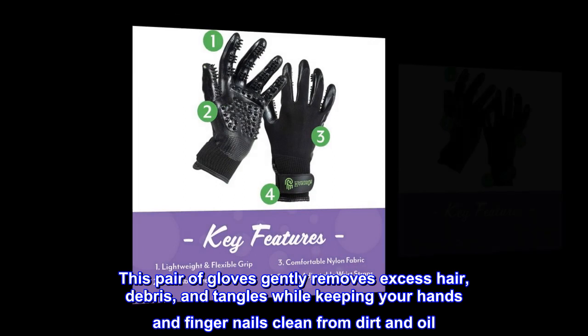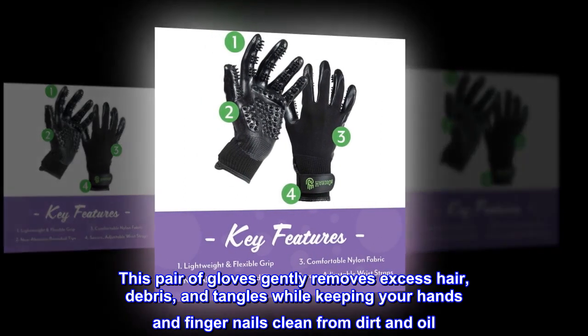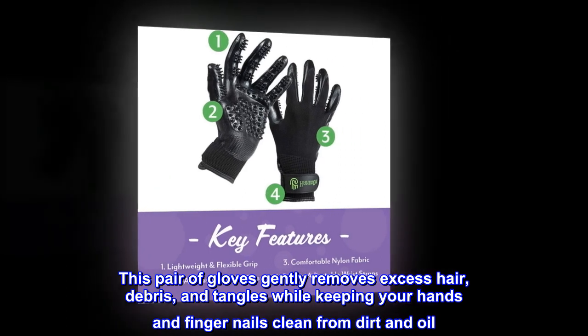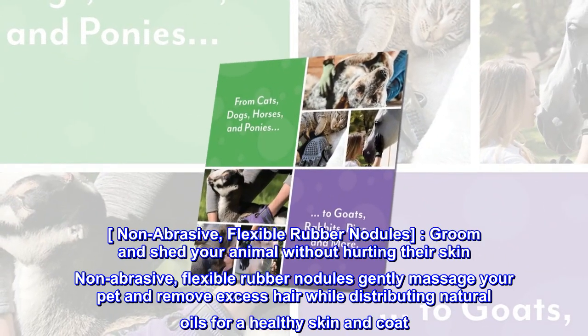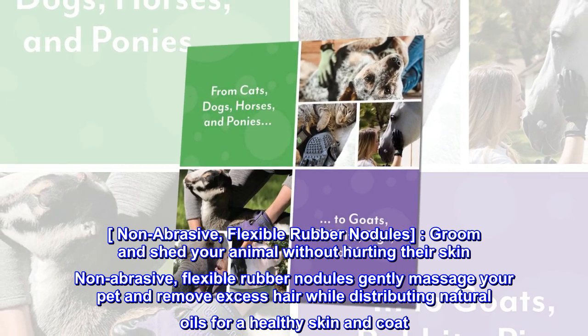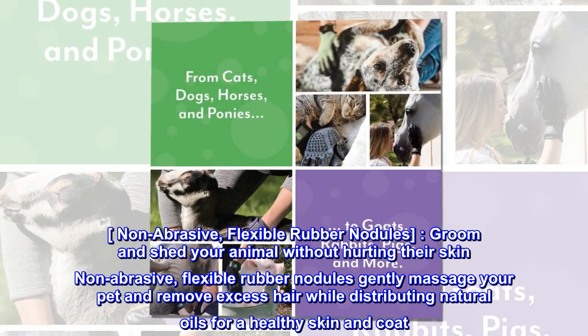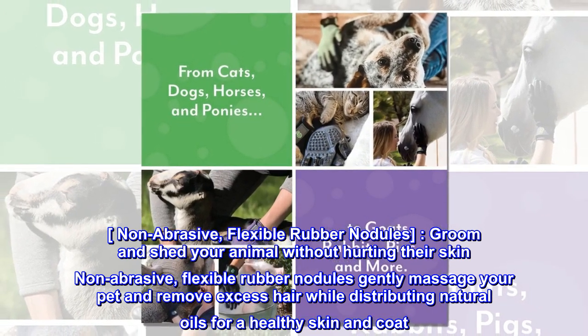This pair of gloves gently removes excess hair, debris, and tangles while keeping your hands and fingernails clean from dirt and oil. Non-abrasive, flexible rubber nodules gently massage your pet and remove excess hair while distributing natural oils for a healthy skin and coat.